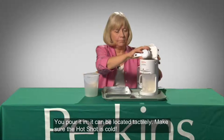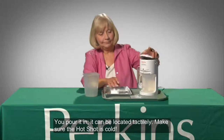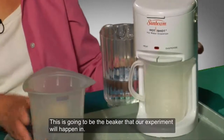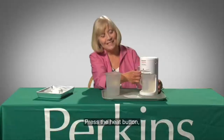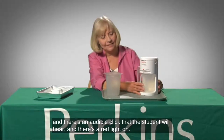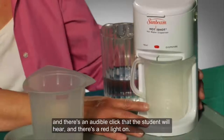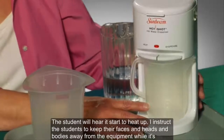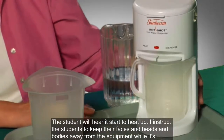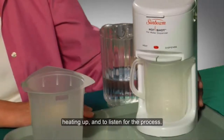It can be located tactually. Make sure the hot shot is cold. Close the lid. This is going to be the beaker that our experiment will happen in. Press the heat button. There is an audible click that the student will hear, and there is a red light on. The student will hear it start to heat up.